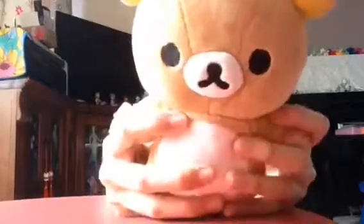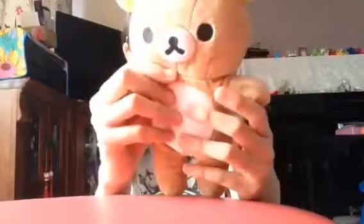This is my favourite doll! This is Rilakkuma. I bought it in Japan — he's adorable and has a date on him. I love him so much.